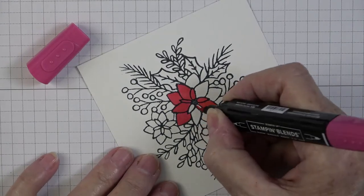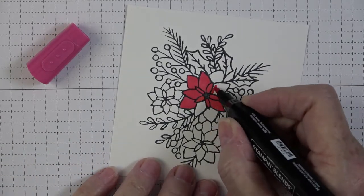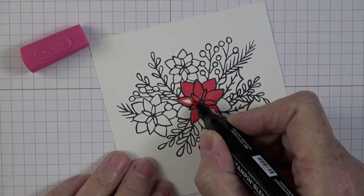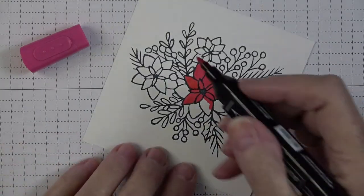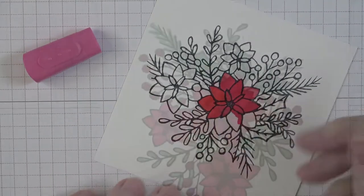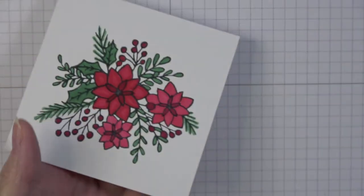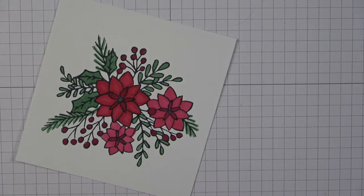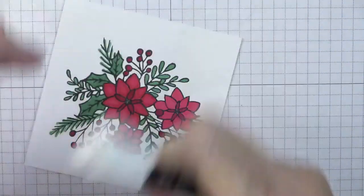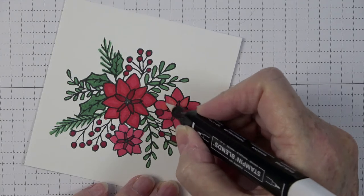Of all the alcohol markers I've worked with, I really love the Stamp and Blends — Stamp and Write is the water-based, Stamp and Blends are just what they say: they blend beautifully. They color flawlessly. I'm not going to worry about the center where it's black because we're going to put a sequin there. Now I have my piece completely colored. I like these a little lighter but if you go too dark in the middle, there's a pen called the Stamp and Blend Color Lifter.